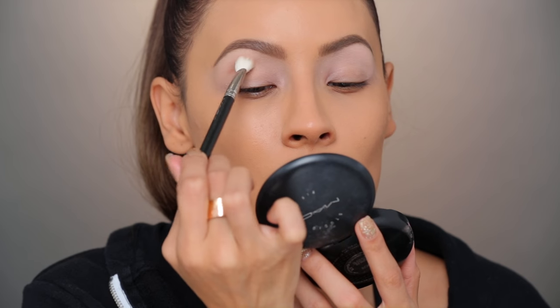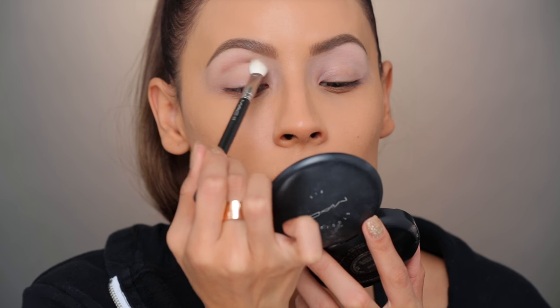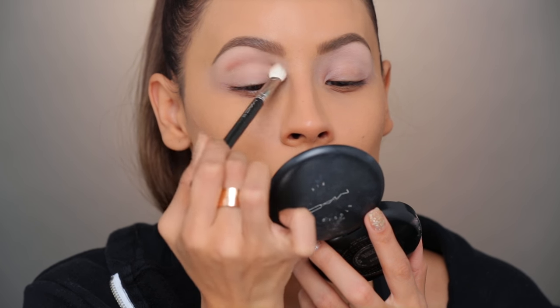I can't believe it's going to be a new year already — time goes by so fast. Everybody says that, but as you get older it really does go by a lot quicker. So now I'm picking up Soft Brown and I'm going to apply that into my crease, kind of like my upper crease area. I like to tilt my head back a little bit so that way you can see right where your socket is.